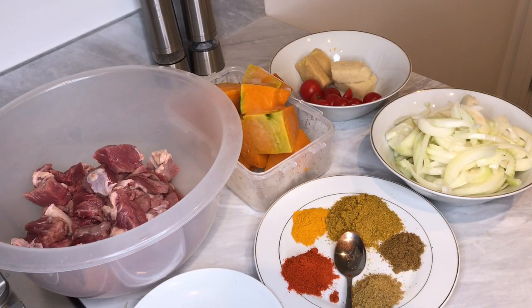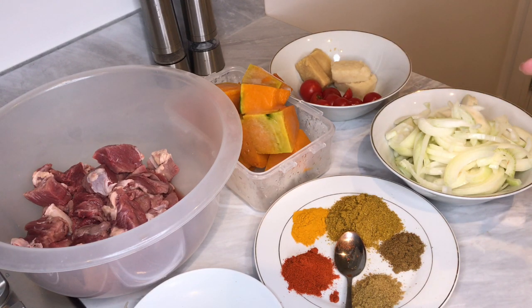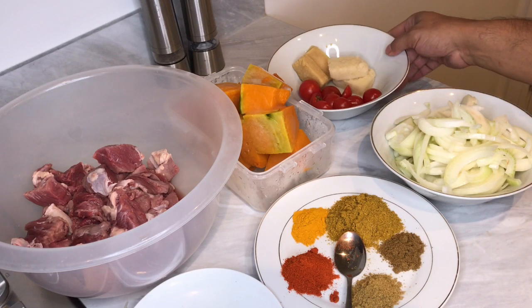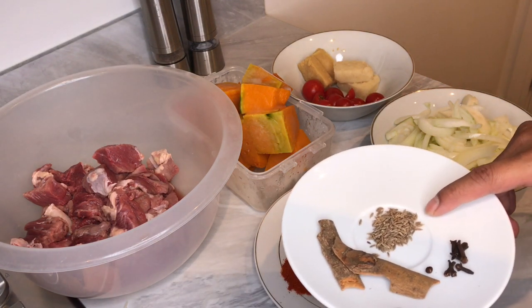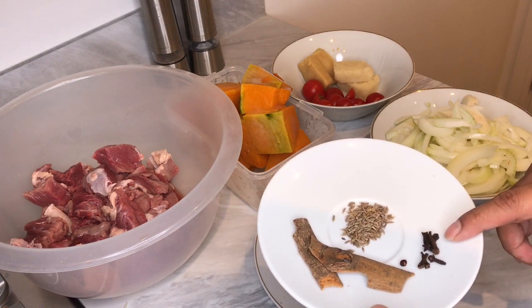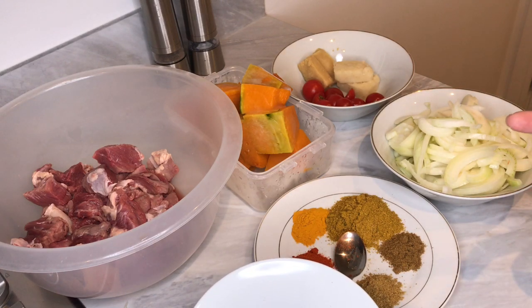Hey guys, welcome to this week's video. We will be making pumpkin lamb curry. Our main ingredients: I've got 800 grams of lamb and about 1200 grams of pumpkin — I'll use about 600 at one point and another 600 towards the end. We've got three finely chopped onions, some ginger and garlic, tomato, one teaspoon of cumin, a few cloves, about two cinnamon sticks, and if you have some, add three or four cardamoms and two bay leaves.